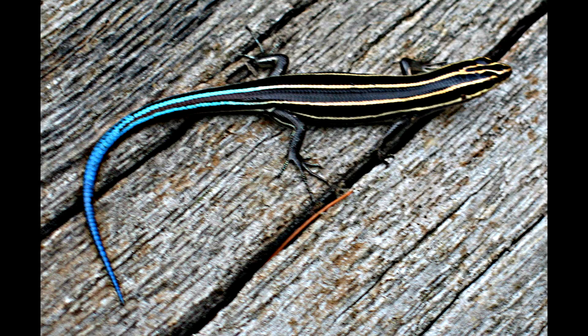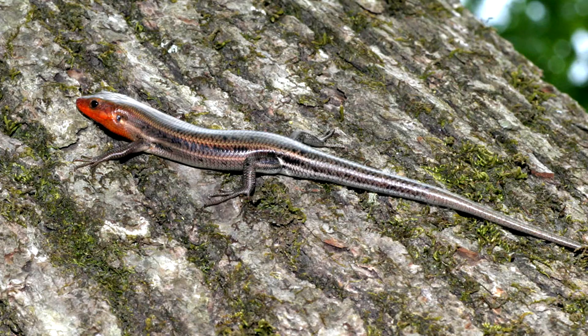Let's start off with how to identify it. Juveniles have a bright blue tail, which is why it's commonly referred to as the blue-tailed skink. However, once they mature into adults, their color changes drastically. You could be looking at a juvenile and an adult and think they were two different species.